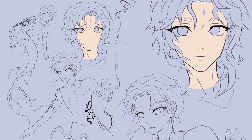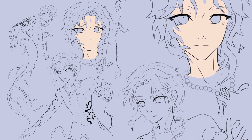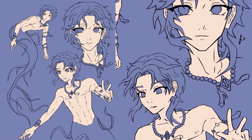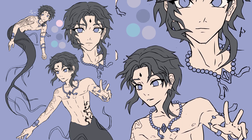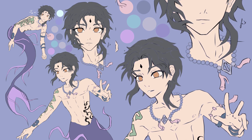For Zhao's outfit, I went with something rather simple. I basically took a few parts like the necklace and accessories around his arms from the in-game design and adjusted them slightly. I also added a tattoo on his stomach and drew the tattoo on his right arm regularly.